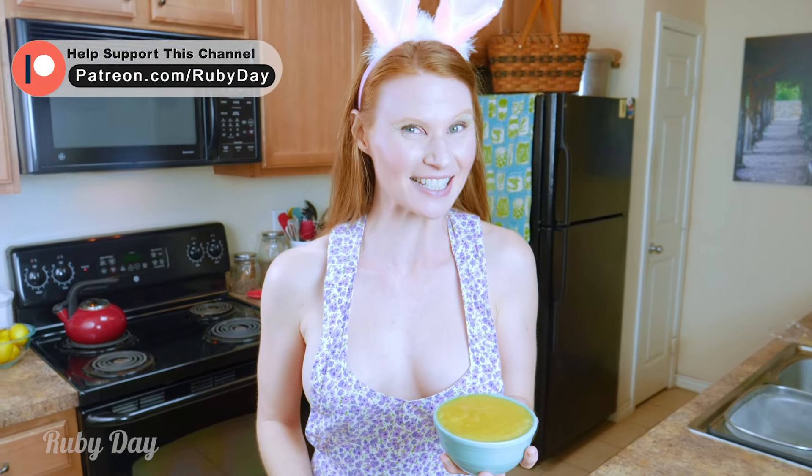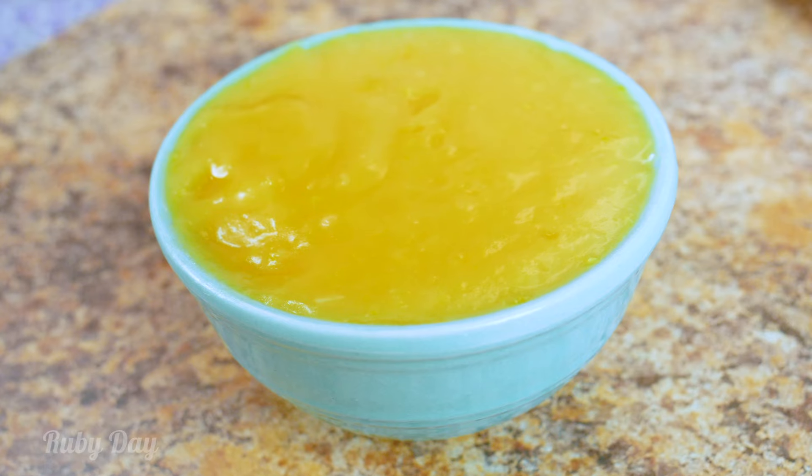You guys are going to love this — it's like an explosion of spring in your mouth. Make sure to go over to my Patreon, the link is in the description, and go check out this recipe. You're gonna love it, just like I love you, sparkling rubies!